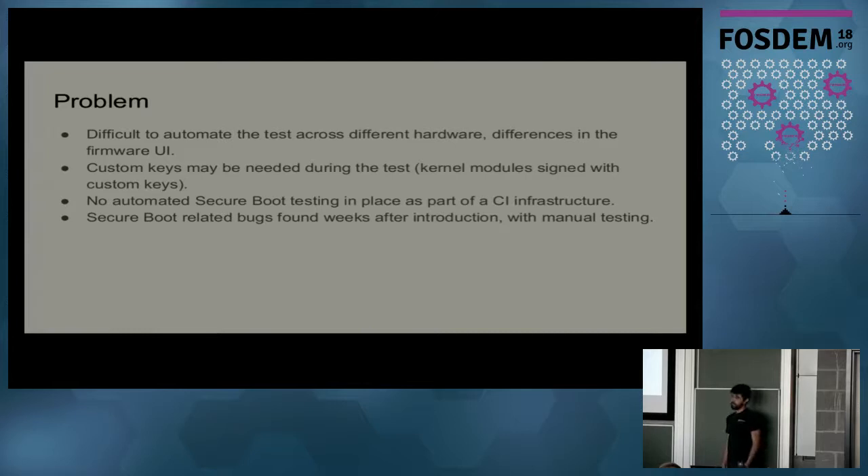One of the problems I have to deal with is that it's difficult to automate testing for Secure Boot, because pretty much every firmware from every vendor will have different menus, different settings, and different names. For example, it can be called 'Secure Boot,' or 'only load signed binaries,' or something completely different, or maybe just a graphical user interface — not really helpful for automation.